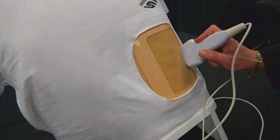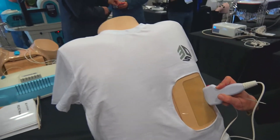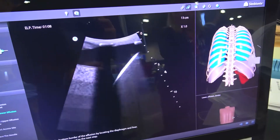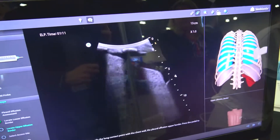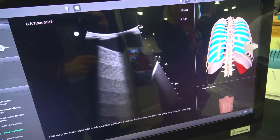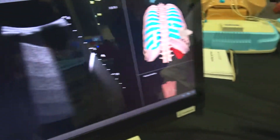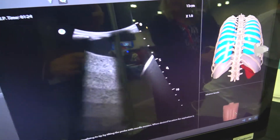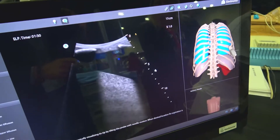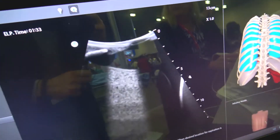Our next new product is interventional ultrasound. We have our needle and our probe and we're in a step-by-step case that's basically asking me to find the pleural effusion assessment, and I step on the pedal and it lights up green for me there. Now I'm placing the needle and I'm going to start my puncture — you'll see the needle. There it is, that little dot. And now we can start our suction.